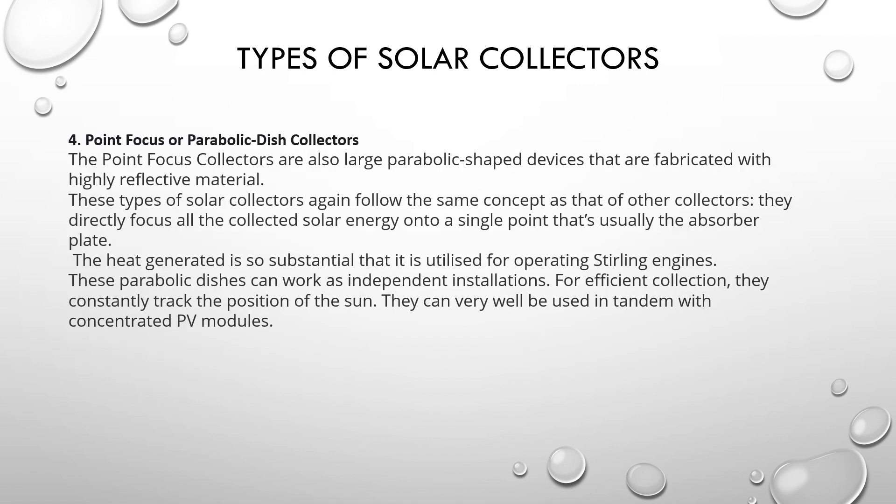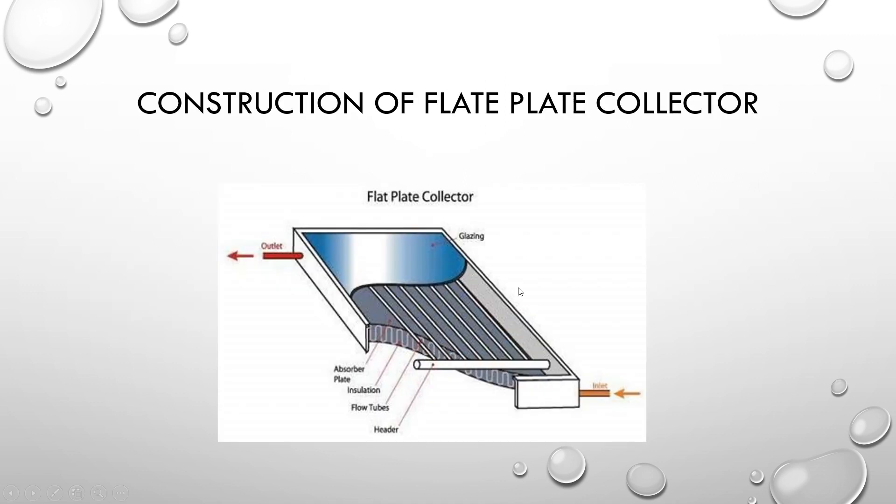The fourth type: point focus or parabolic dish collector. Point focus collectors are also large parabolic-shaped devices fabricated with highly reflective material. They follow the same concept as other collectors, directly focusing all collected solar energy at a single point — usually the absorber plate. The heat generated is so substantial that it is used for operating Stirling engines. This parabolic dish can work as an independent installation and constantly tracks the position of the sun. They can also be used in tandem with concentrated PV modules.